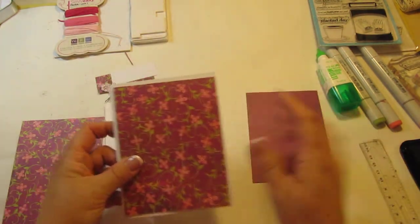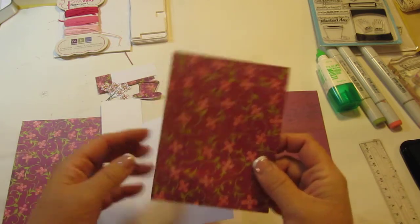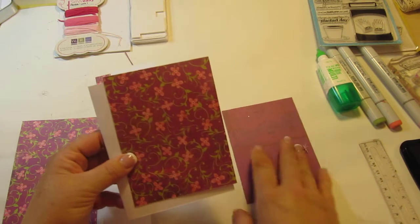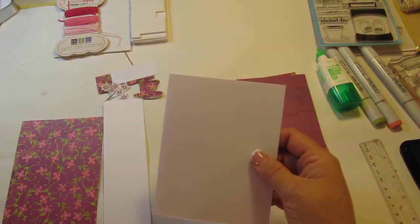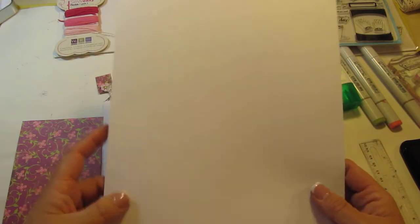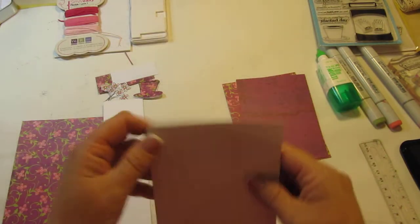I'm using this paper here — I got it at Joann's. It's double-sided and I don't know who the manufacturer is, but it's double-sided, so I'm going to be putting this here and this here. Now the card base is actually an 8.5 by 11 card stock that I bought in a 500-count pack at Staples. If you cut it in half this way, you get a 5.5 by 4.25 A2 size card. It's 65 pound weight, so it's pretty sturdy.